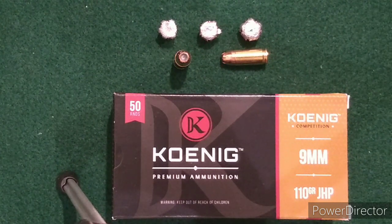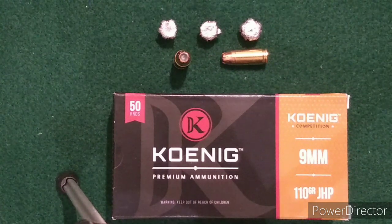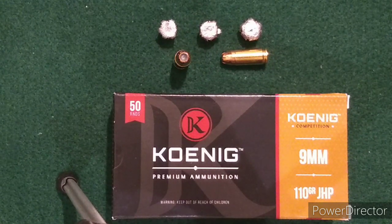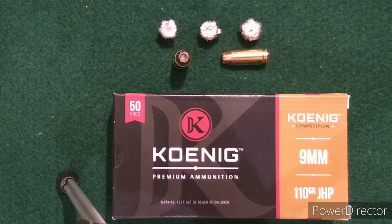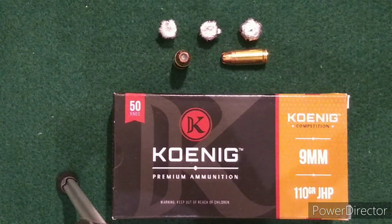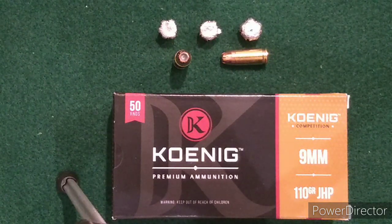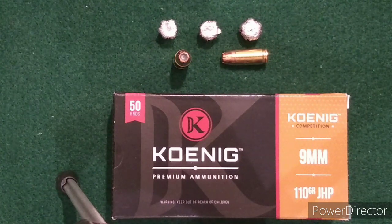It kind of looks like the expansion of an XTP round, and those are a lot more expensive — $0.60, $0.70, $0.80 a round — whereas these are $0.42. From a cost standpoint, I think it's a decent option. Are there better options? Sure, especially if you find good sales. But that's my overall review. For this particular round, it seems like the shorter the barrel, probably the better — which is maybe counterintuitive, but that's what the results show.